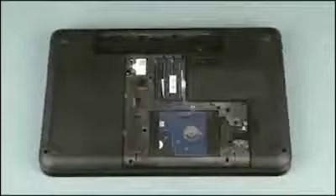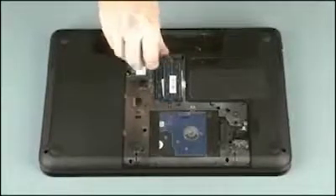Before you begin, remove the battery, service cover, and optical drive. Remove the 6.5mm P1 Phillips head screw, identified with the keyboard icon, that secures the keyboard to the base enclosure.